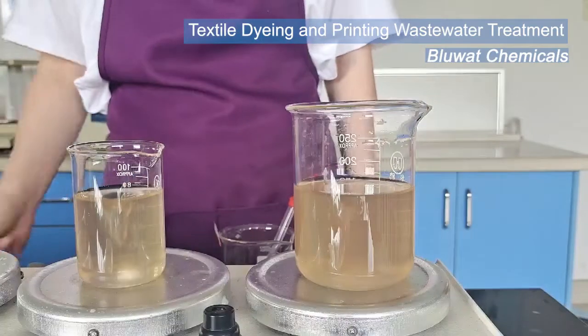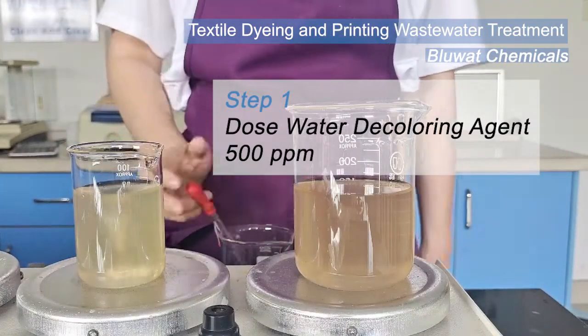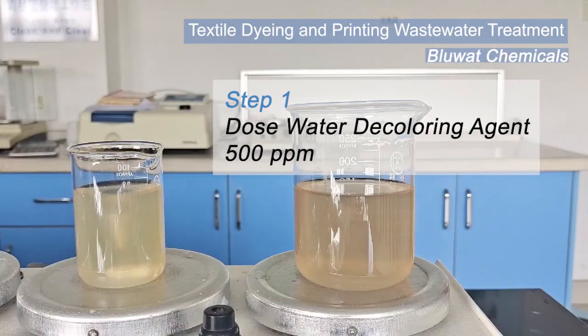Let's get started. First step: dose BWD-01 solution and mix with effluent completely until color flocks are generated.